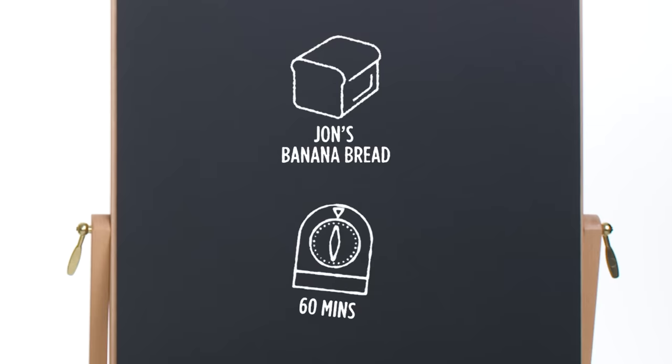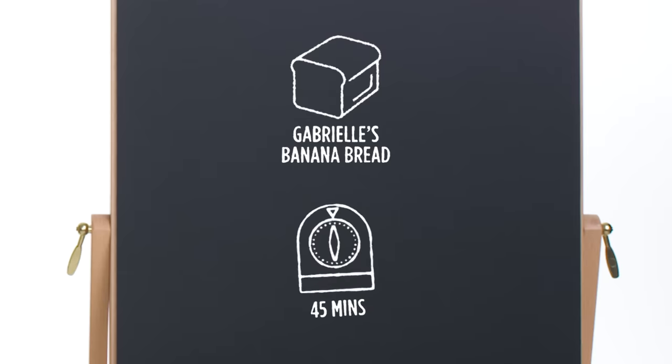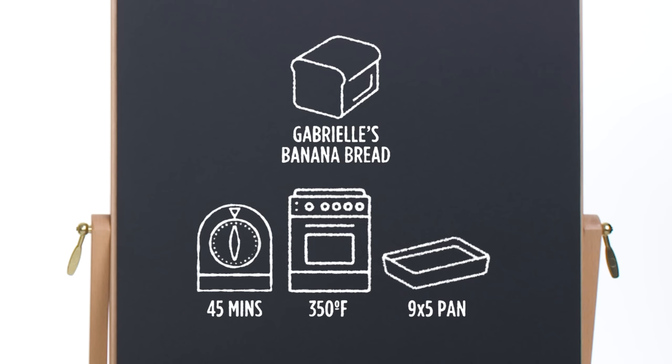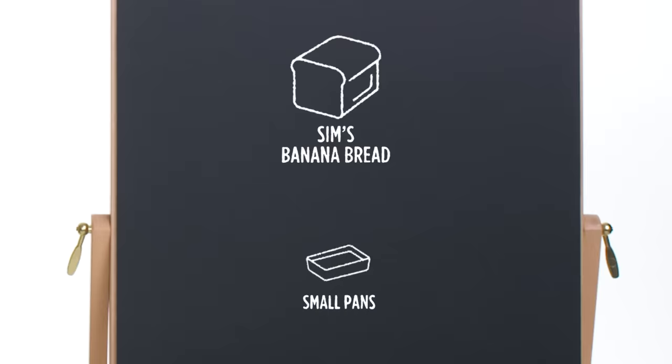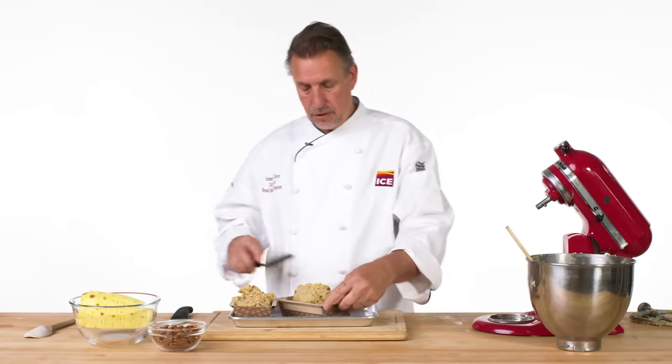John baked his banana bread for an hour at 325 degrees in a traditional 9x5 loaf pan — this ensures the center of his dense batter bakes without burning the outside. Gabrielle baked hers for 45 minutes at 350 degrees in a traditional 9x5 loaf pan; she had extra rich ingredients like tahini, honey, almond meal, and almond milk, so she needed the higher temperature to dehydrate her batter. Sim baked his in smaller pans for 35 to 40 minutes at 350 degrees — plantains are lower in water and higher in starch compared to bananas, so they don't require as long a cooking time to dry the bread. Banana bread is a treat from start to finish. Next time you have bananas that would be better off in a batter, I hope you'll consider some of our three chefs' ideas to make it your own.